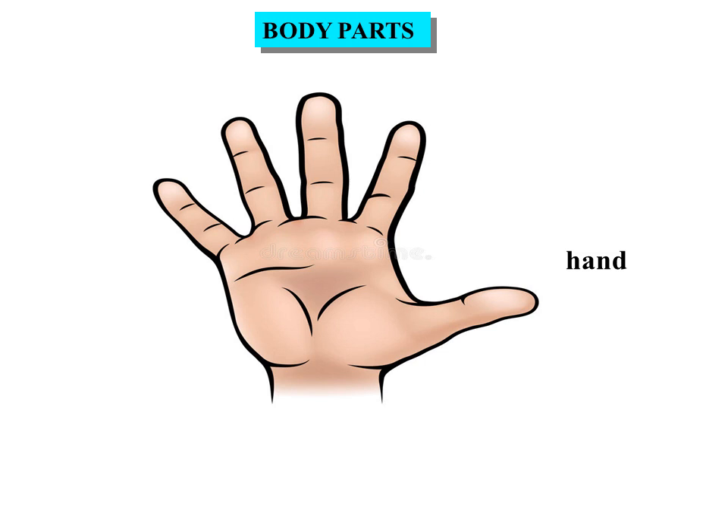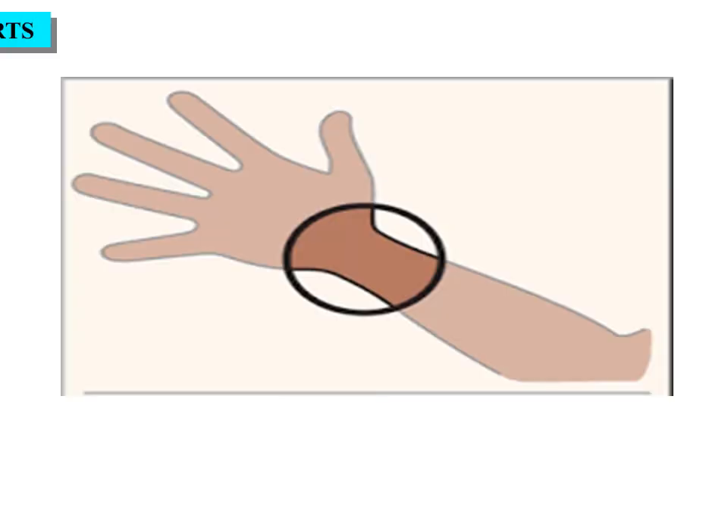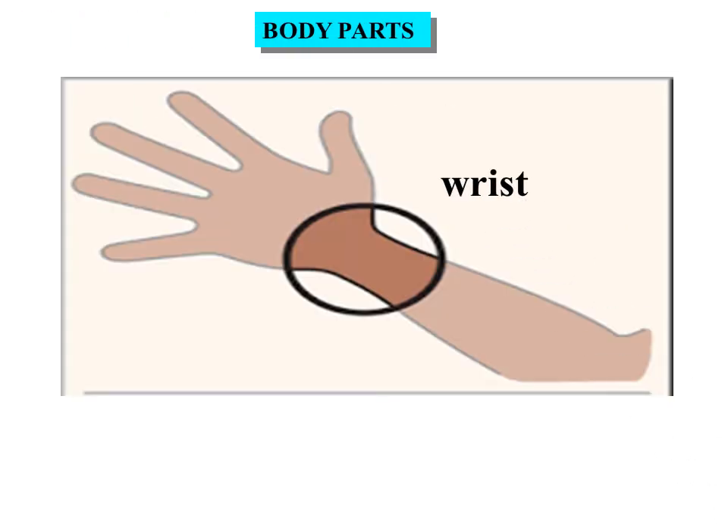Hand. This is a hand. Hand has four fingers and one thumb. Wrist. This is a wrist.